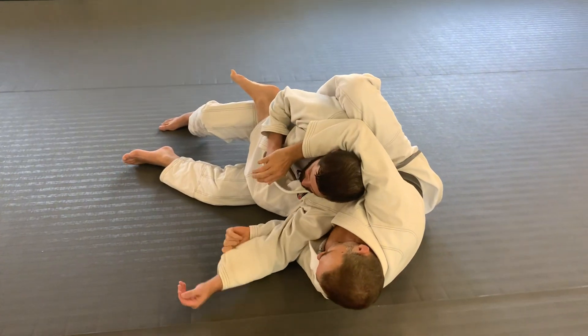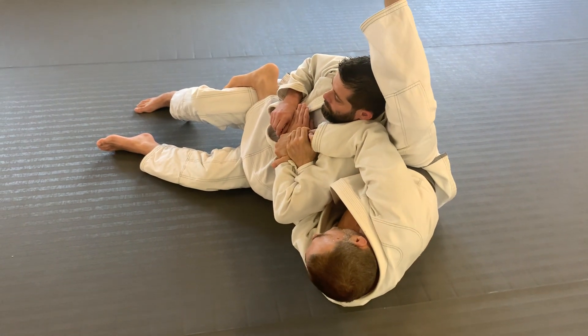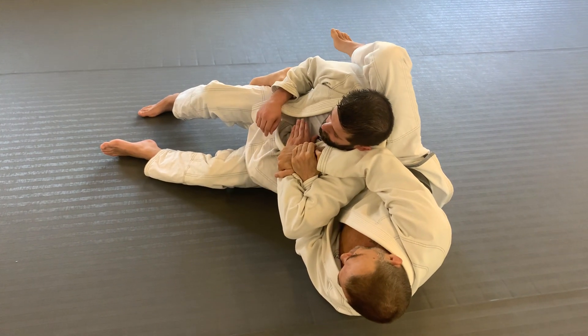They need to be particularly flexible to do some movements in Jiu Jitsu. If you're here like this and you're struggling to bring your leg over the head, often it's because this leg here is locked down really tight.